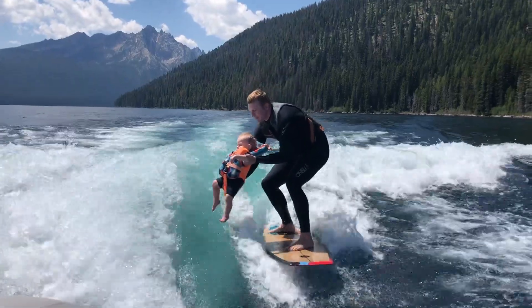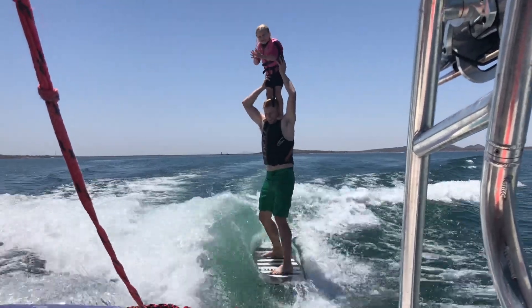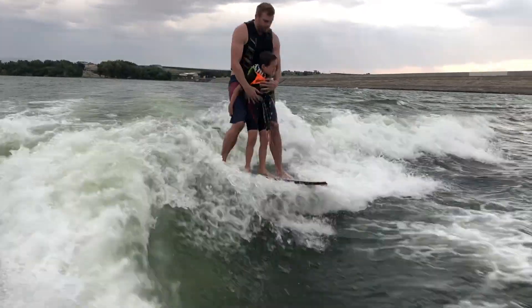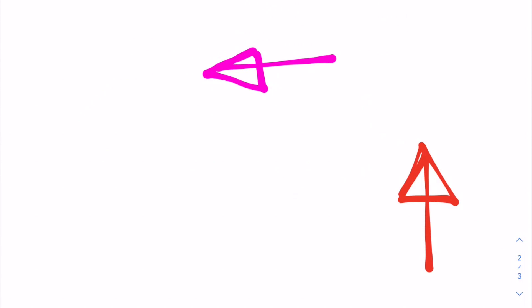Once you're up, with some practice you might even be able to do some tricks like this. If you're not as experienced and you need a video on how to get up on a wake surfboard, check out this video right here. Or check out this fun video of our family boating together.